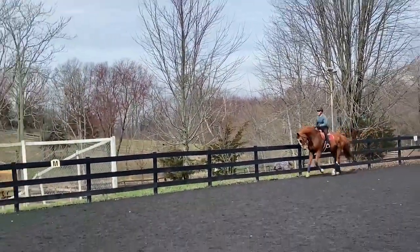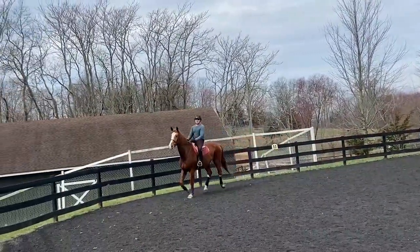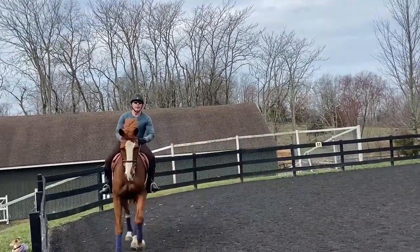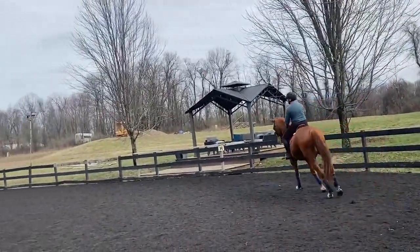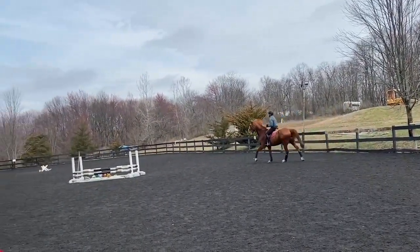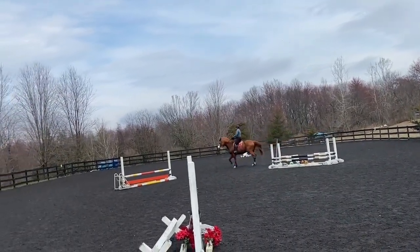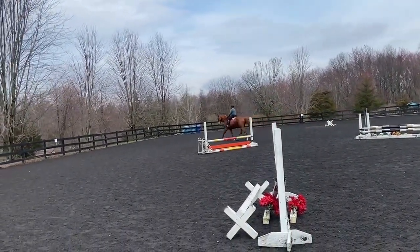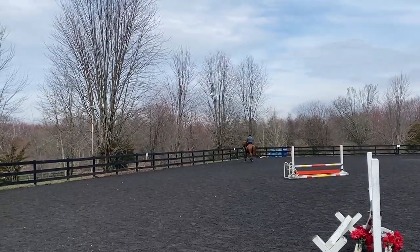Try nice and straight to the end of the ring. All right, remember we're going to get our trot at X, so start thinking about collecting your canter early. Small canter — smaller than that. Little left bend, small canter, supple, little better. Be accurate.